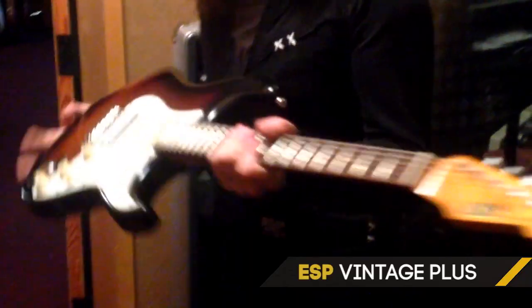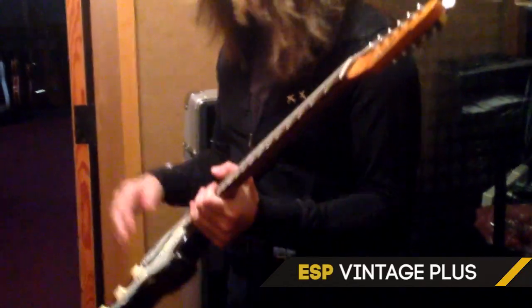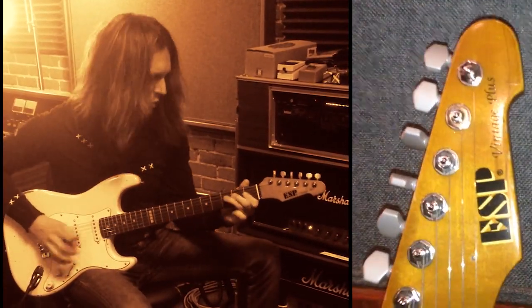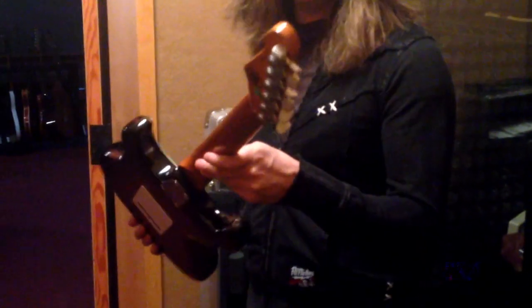These guitars are ESP Vintage Pluses with a couple of custom things that I do to them. I routed them out for a humbucker — DiMarzio humbuckers in the bridge, Spurzel tuners, cloth wiring inside, and a cut switch in the middle. But other than that, they're completely stock, same ones you'd get off the shelf.